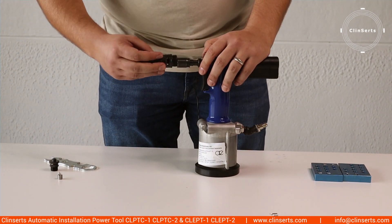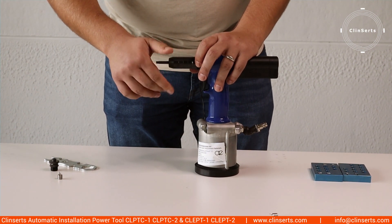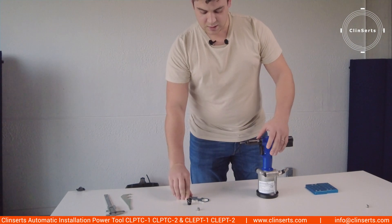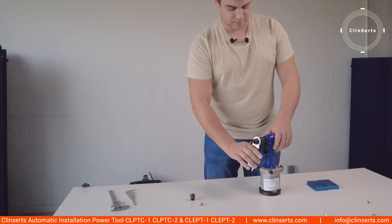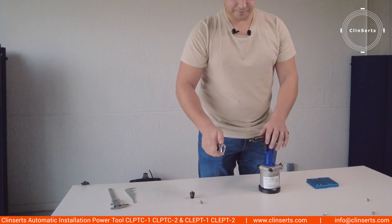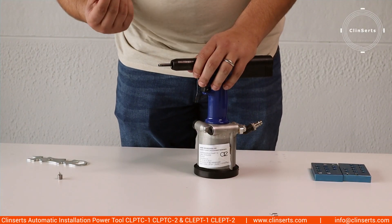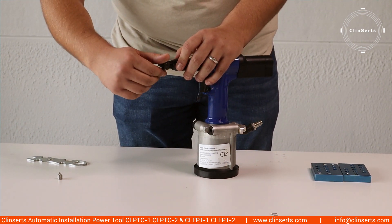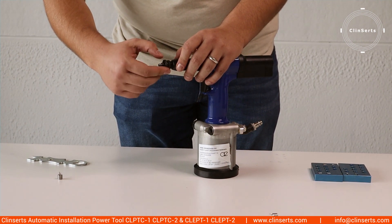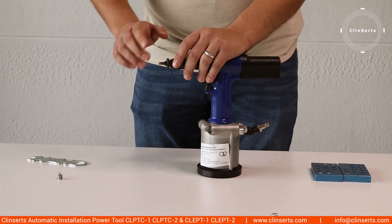Afterwards you put on the complete housing and make sure it's fixed with this tool. Afterwards the only thing you need to install is the driver with the nut. So when you screw this on, don't fix the nut yet.